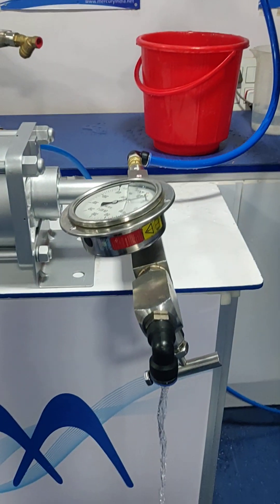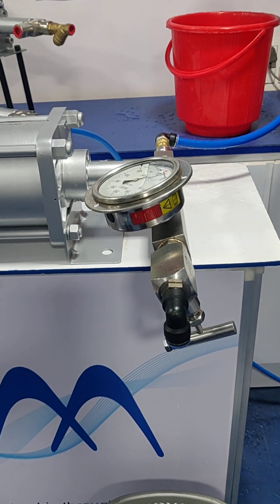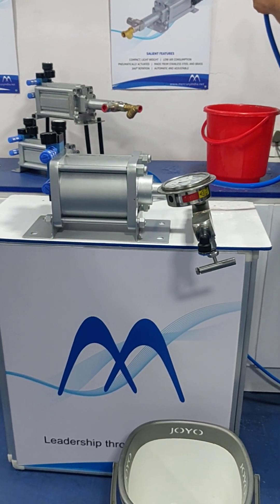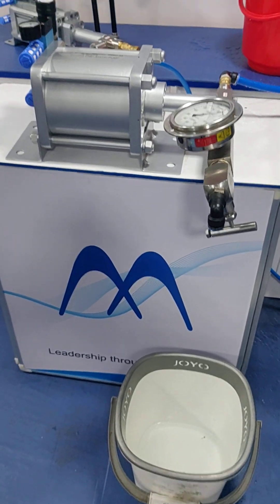Yes, so here the water starts coming out. This is the basic process of priming the pump. The water can be potable or coated.